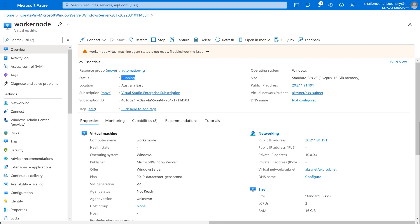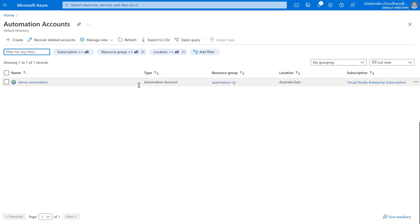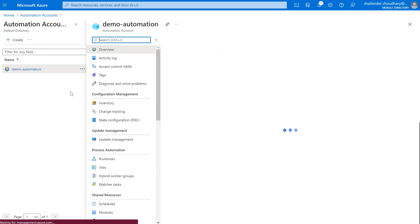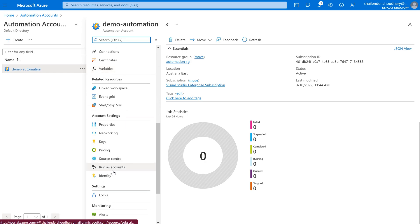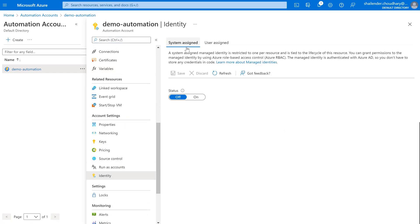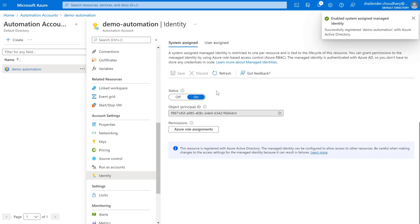Let's go back to the Azure Automation account and enable the system identity. The system-assigned managed identity is disabled right now. When you create an automation account it's enabled by default, so let's enable it. The next step is to assign the roles.